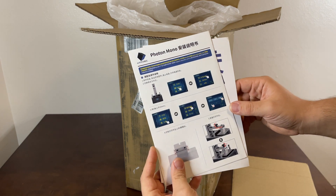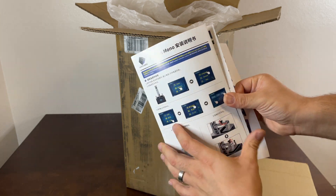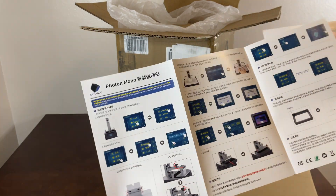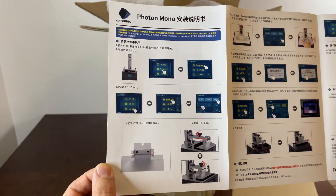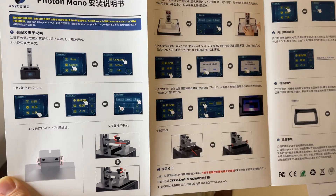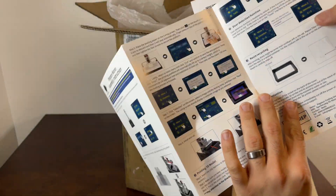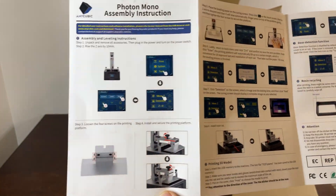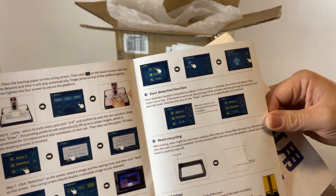We have what looks like some basic instructions written in Chinese. Let's get in here closer. Here's the English side. There's quite a few instructions here.